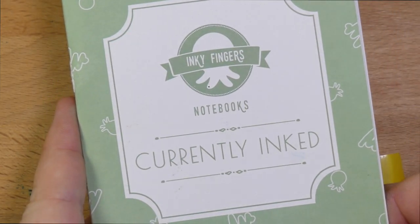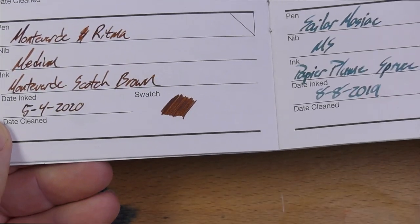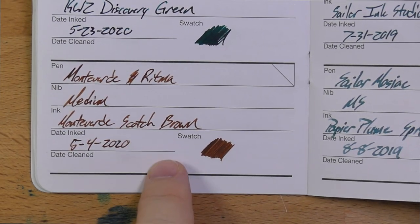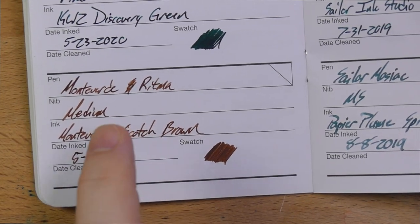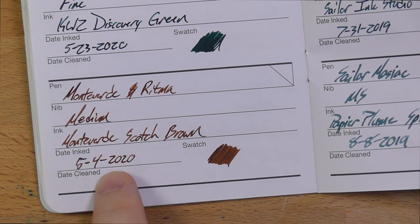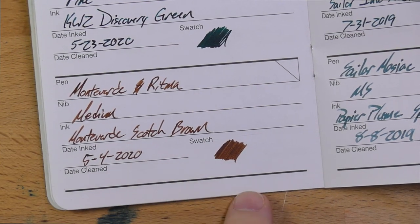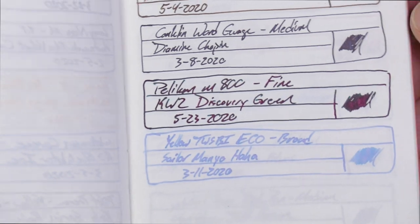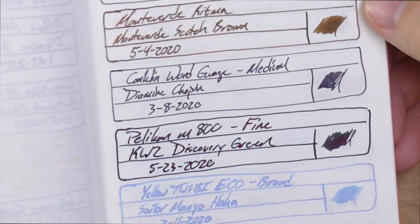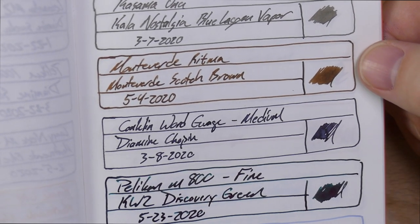Let's look at it on a couple of different papers. First, my Inky Fingers currently inked notebook — this is wheat straw paper, which you can find by Googling Inky Fingers. This has been in the Monteverde Ritma since the beginning of May, and you can see it's a nice medium brown on the wheat straw paper. And here it is on my ink journal, Tomoe River — I think it looks even nicer here. This is an ink that really performs well on every paper I've put it on.